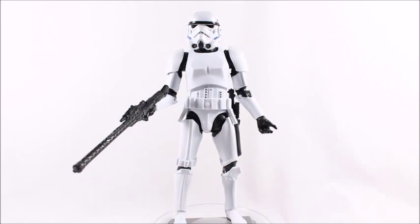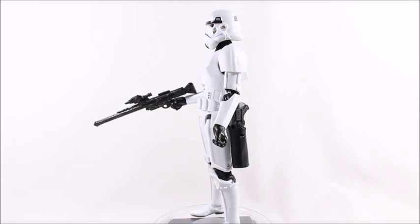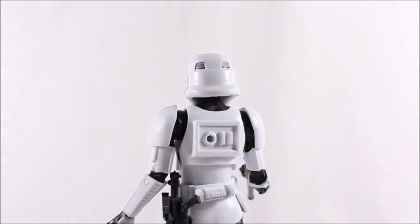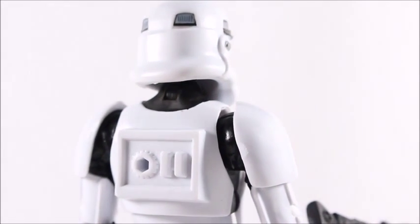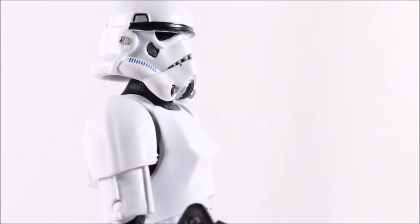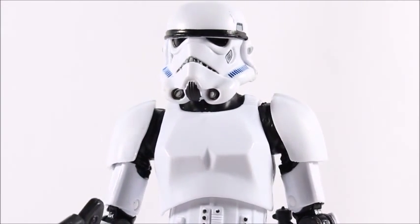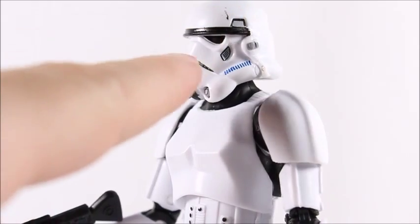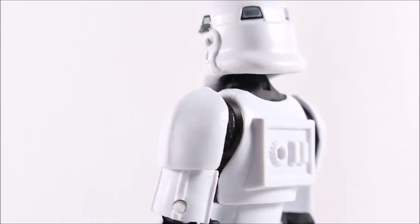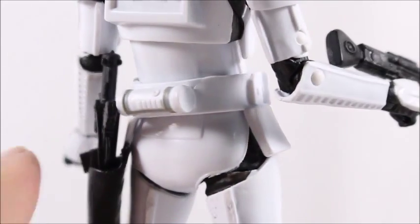Here's the Stormtrooper out of package. Of course we've got the classic Stormtrooper design here. I really like it — Hasbro did a great job molding this. Getting a closer look, we can even see the vents on the back of his head, and as he spins around he's got the little plugs in his back. The armor looks great. I don't really see many paint mishaps — there are a few, but everything turned out really great. I like the little fanny pack he's got there.